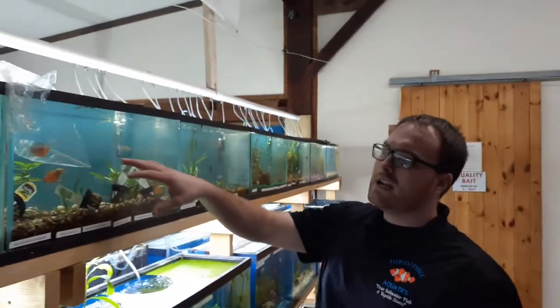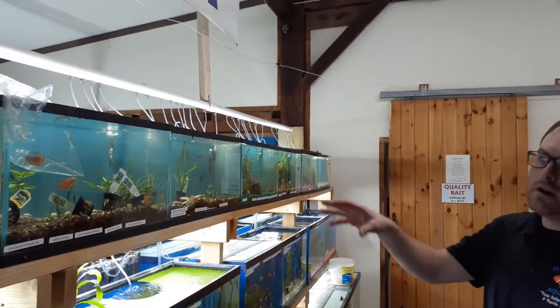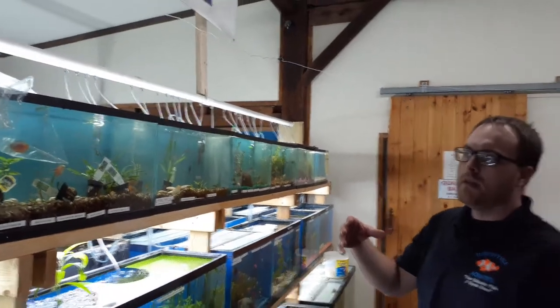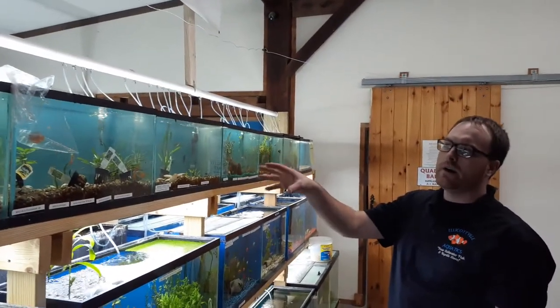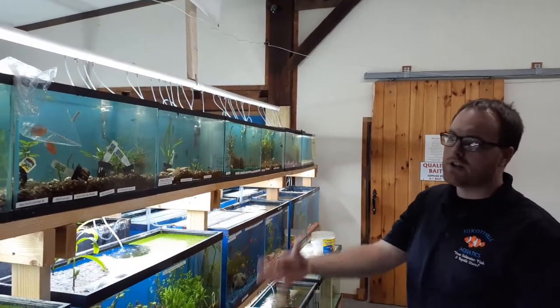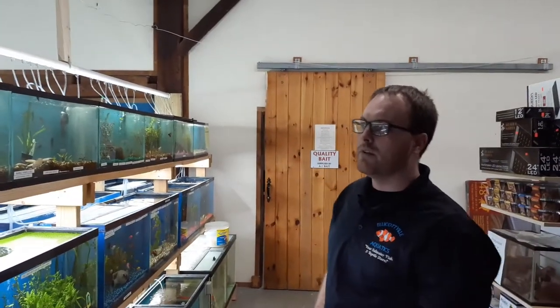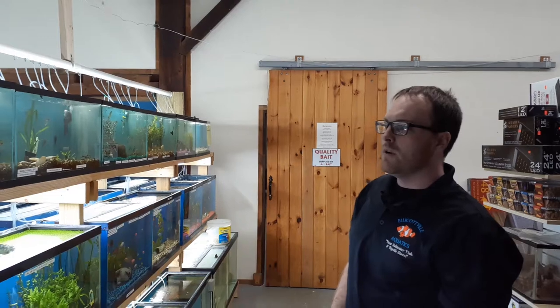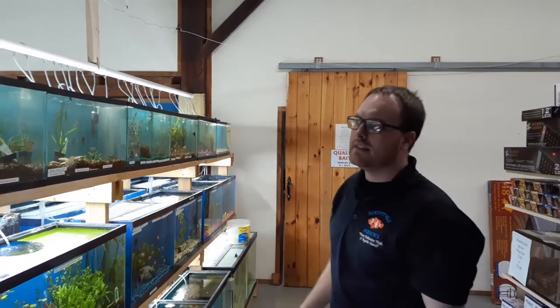One thing I want to touch on is that we're trying to not only match the temperature of the fish with the new aquarium, but also equalize the water parameters between the bag water and the aquarium water, so we're not stressing the fish out due to, say, a pH change — that's a big factor with your fish. So we're waiting another 10 minutes with the bag like this. If you're doing a longer acclimation period, it may be longer depending on the type of fish.